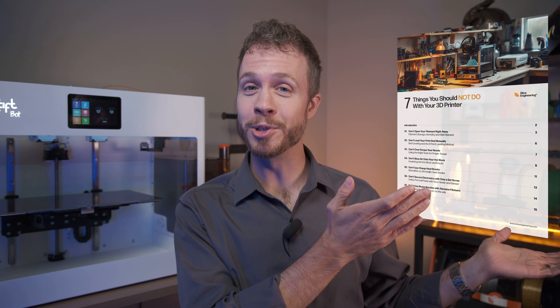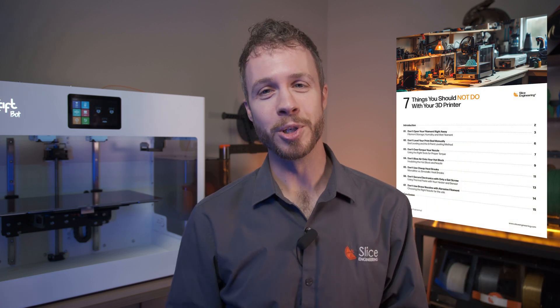And if you're looking for more tips and tricks, we made a guide called '7 Things You Should Not Do With Your 3D Printer,' which you can download for free in the description below. Thank you for joining us on this journey to push the boundaries of what's possible with 3D printing technology. And as always, don't forget to stay zesty.